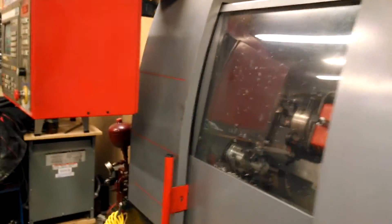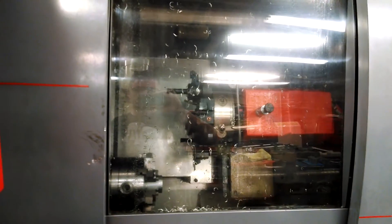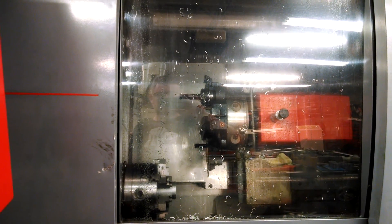So yeah, that's about it — that's my eBay trash. I'm really excited to actually have it working and be able to make parts with it. It's a pretty big deal. Thanks for watching, and more to come.